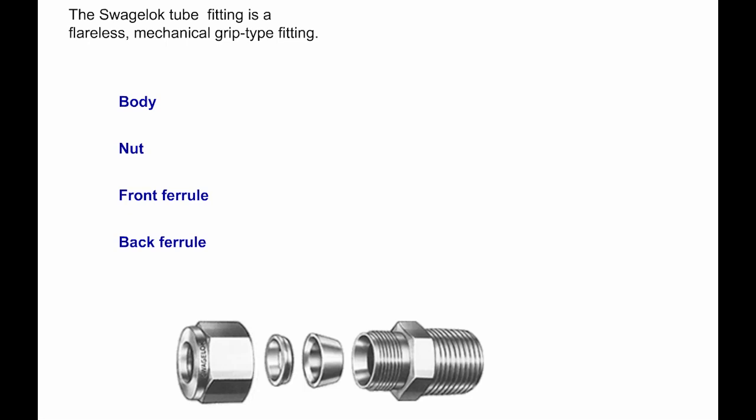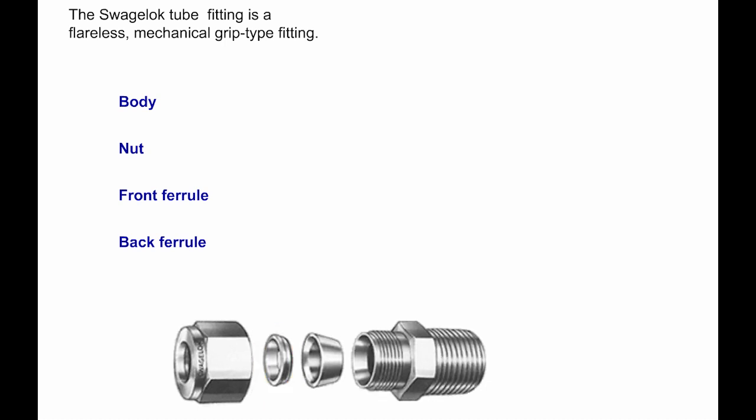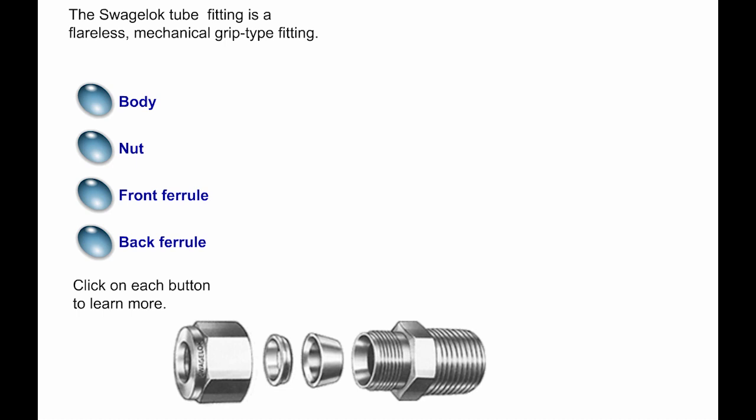As you may recall, the Swagelok tube fitting is a flareless, mechanical grip-type fitting. This type of fitting design has a body, a nut, a front ferrule, and a back ferrule. Let's take a moment to discuss the function of each component, starting with the fitting body.